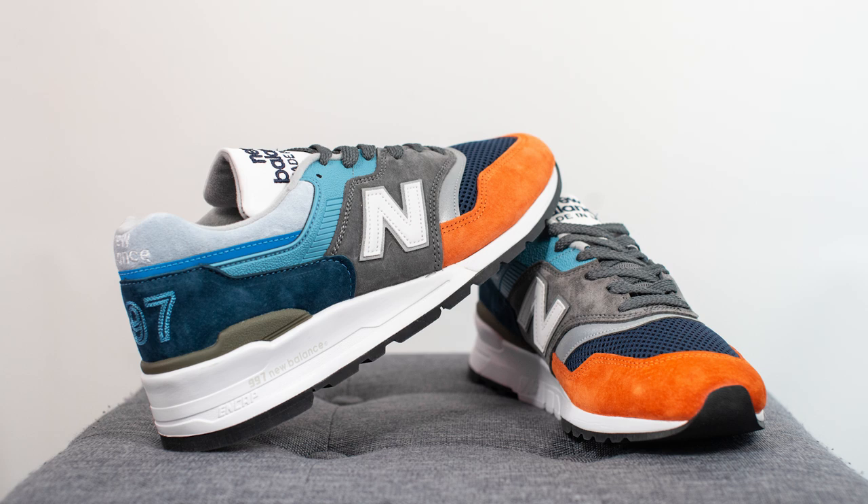In my opinion this is a very great summer shoe but also a very good fall shoe as well, so this is a pair that can definitely get a ton of mileage on my feet. Let me know in the comment section down below what you guys think about this New Balance 997 — how do you feel about the colorway and about the 997 in general?